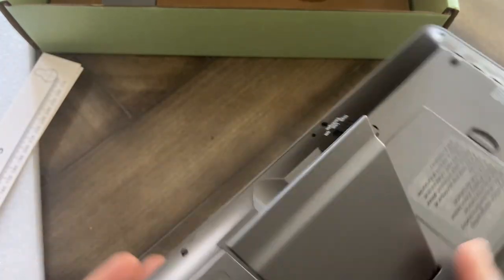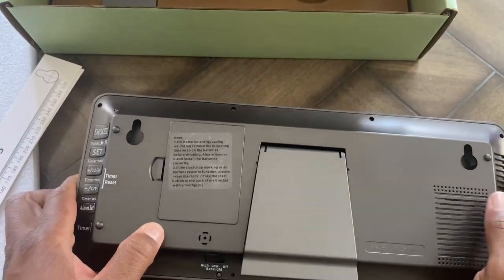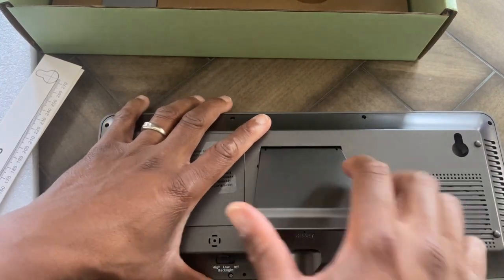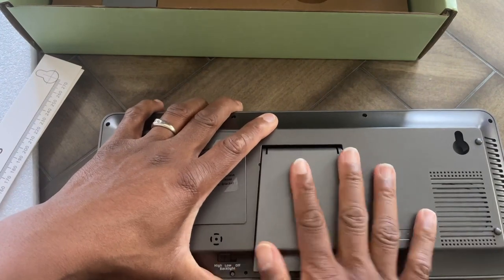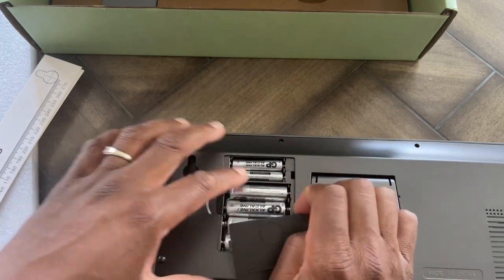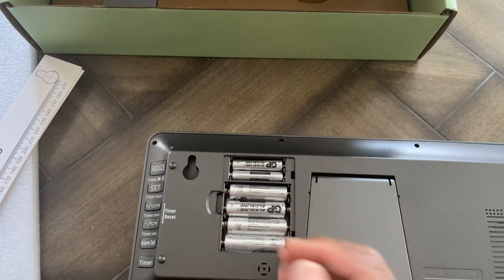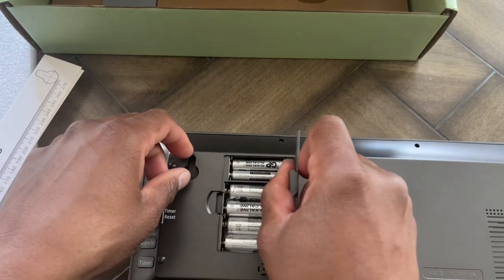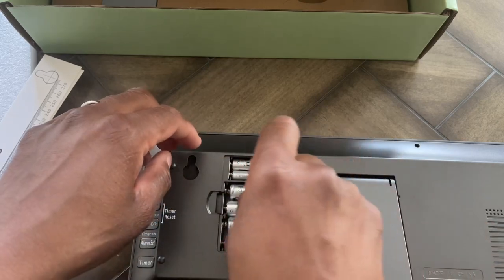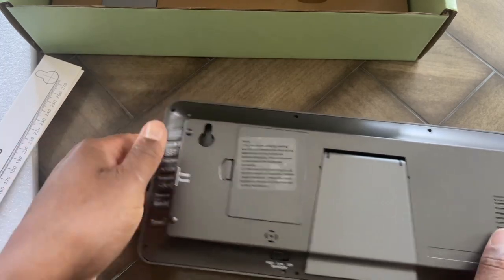It is battery powered — it takes four double-A batteries, and it also has backup batteries where it takes two triple-A batteries. And look at this — they came with batteries! It said it didn't, but it came with batteries. So I have four double-A batteries in here and also two triple-A batteries for backup power. That's pretty cool.